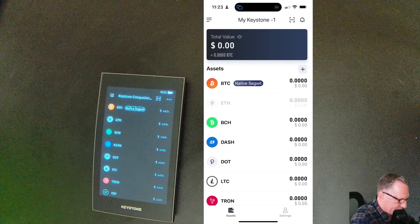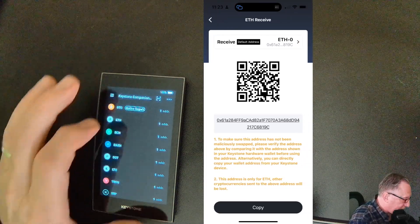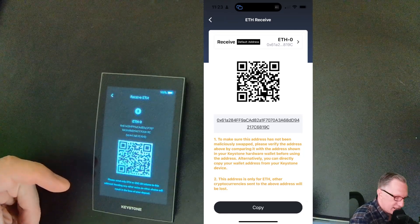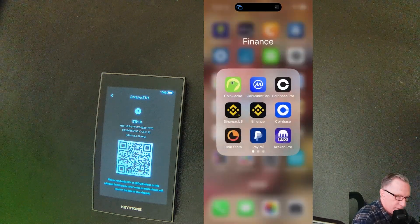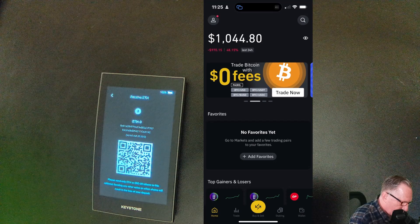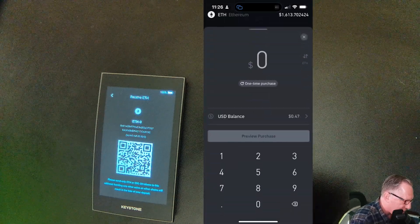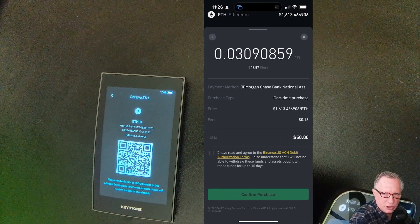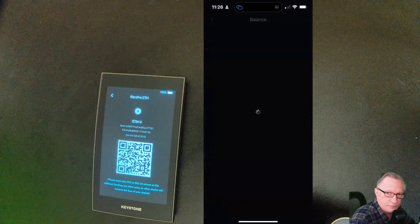We can also do the same thing with Ethereum. If I tap on the Ethereum wallet and hit receive, it's going to present an Ethereum address for me. I can confirm this over on the device as well by tapping here and just making sure that these Ethereum addresses match. I can go over to an exchange. Just to mix it up, I'll do Binance US. I have some Binance US dollars in my account, and I can use that to make a trade or hit the big yellow button at the bottom to use the buy crypto function. You can see that the Ethereum has shown up in my account.